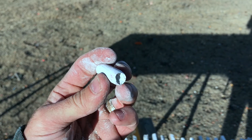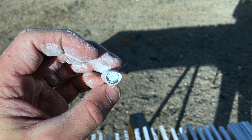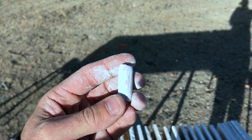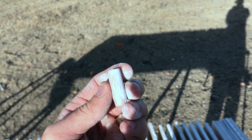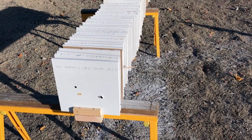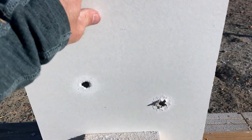This is what a .50 BMG bullet looks like after going through 56 sheets of drywall — that's insane. It actually looks almost exactly the same. The only thing that happened is that the tip of the Hornady A-MAX bullet either broke off or got smashed, but the rest of the bullet is perfect. Let's tear apart each piece of drywall so you can see them.